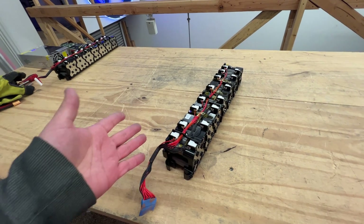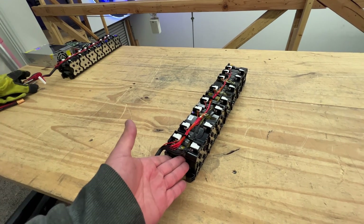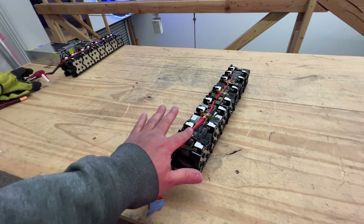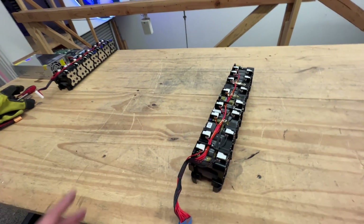They're a little bit older in design now. Today there are ones that can do like 3,000 milliamp hours and they can do like 30 amps or whatever. So these, a few years ago, were the top of the line when it came to power cells. So this is a power module.